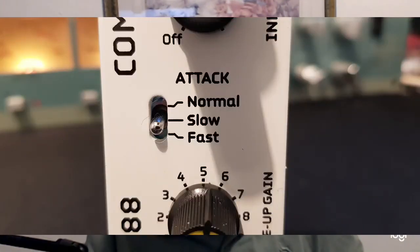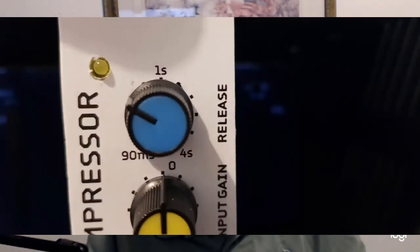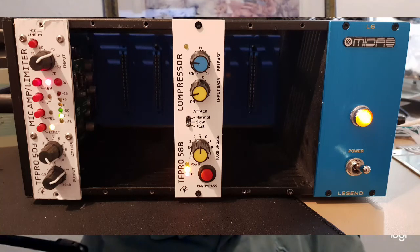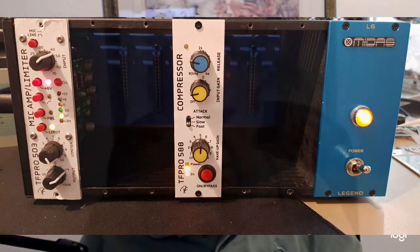Compression attack is controlled by a three-way switch. The normal and most useful position is fast, where the attack time is a fraction of a millisecond. The other settings are useful where a slightly longer attack time is needed. Compression release is controlled by the release control, and like the input gain, this is a critical control. Too short a release can produce an unrealistic snatching effect, while too long a release reduces the punchiness of the compression. For speech, the optimum setting is somewhere close to the minimum setting — a value that's probably about 200 milliseconds. I tend to run it at about 10-2.